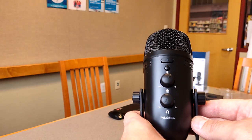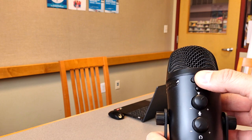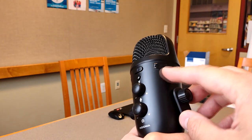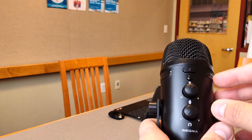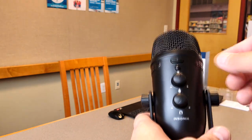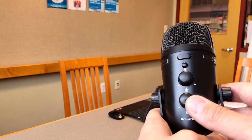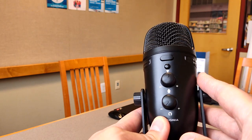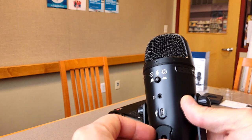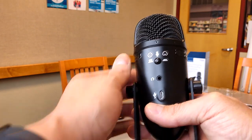Going over the features: the first button controls the mute function, to mute and unmute temporarily. The second button cycles through the different colors the ring can change to, which I'm interested to see. The third knob is the microphone gain — the output gain going into the computer. The fourth is the headphone monitor gain, allowing you to directly connect headphones to monitor yourself in real time.